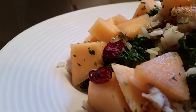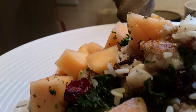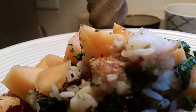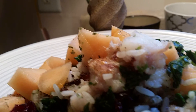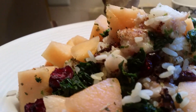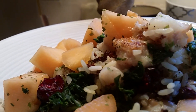It has the cantaloupe and the dry cranberries, it has the spinach, it has the rice, and it has a little toasted flaky cod. I just use leftover cod and I just flake it up, put a little ground crust on it, and add it to this little dish.